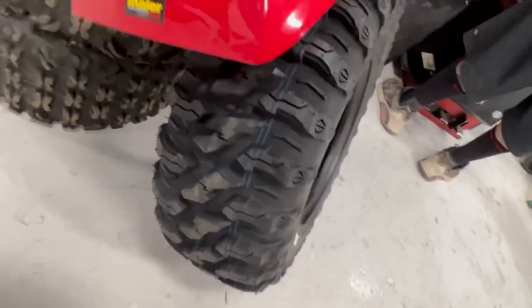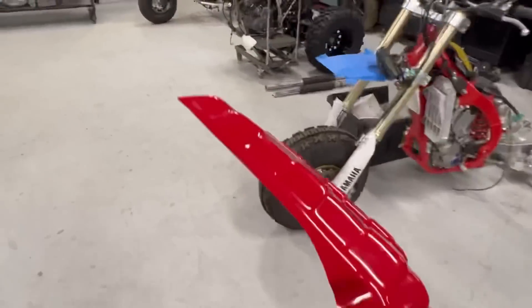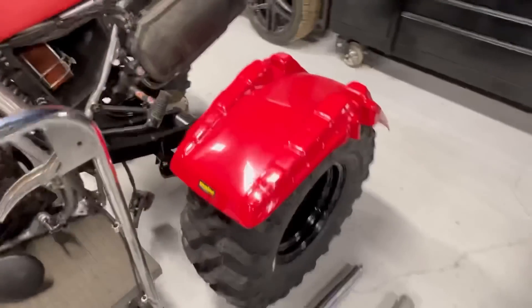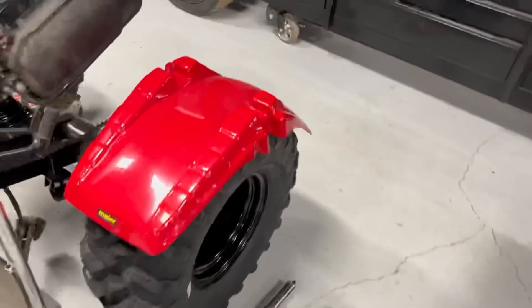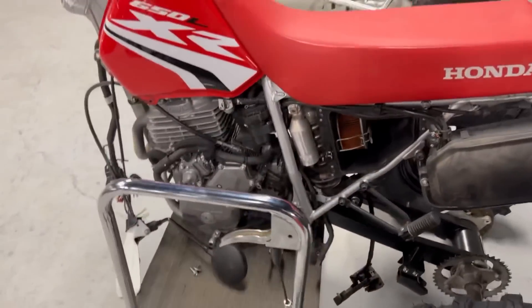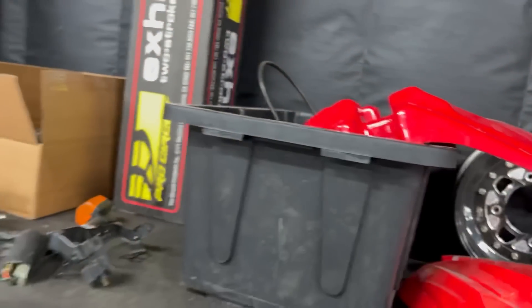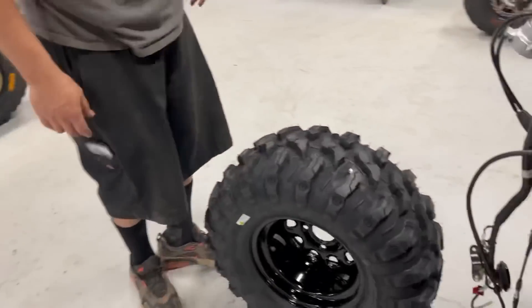It just doesn't fill the fender out — it looks kind of awkward. But take this same fender and believe it or not, it fits this 27-inch tire perfectly. This is the same exact tire we're running on our tire kits for the original Big Red. You can see how it fills it out really nicely — that right there is gonna make this thing pop like crazy, just having that fatter tire up front. It's only right we do it that way.